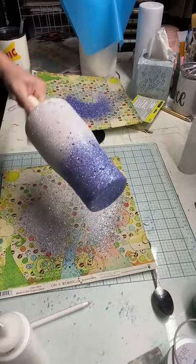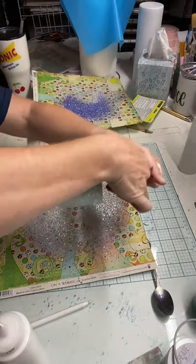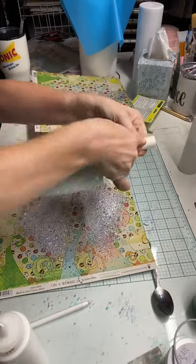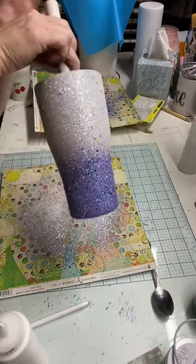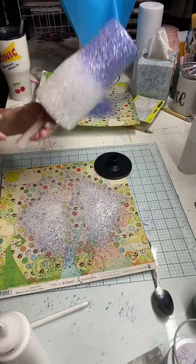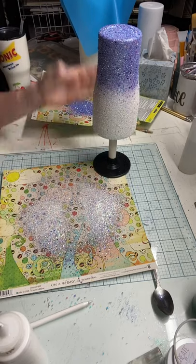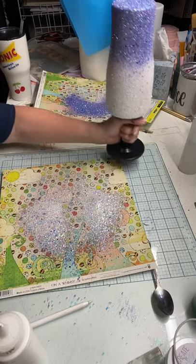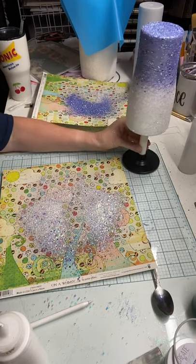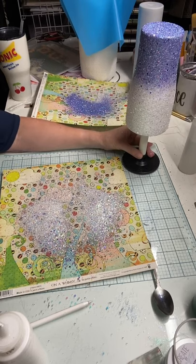Look at that beautiful ombre! Normally I'd be trying to slip it onto my tumbler and spin it to screw it on, but I don't have to do that now. I can just pull this little stand and stick the cup on there, tap it to knock off that extra glitter, and just let it sit there and dry. Once it's dry, I can seal it and get it on the tumbler.